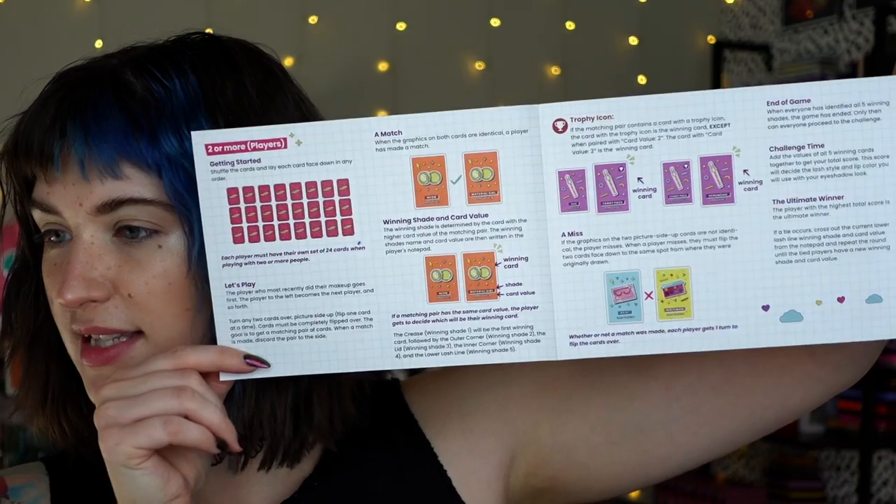I figured I'd go into the rundown of how this game works. I have the board game right here — in this box is the palette, the instructions, the scorecard, the playing cards, all that good stuff. There are instructions for both one player and two or more players. I won't be doing the multiplayer version because I simply don't have a real-life friend to play with, and that's okay. I'm just going to give you the overall rundown rather than going point by point.